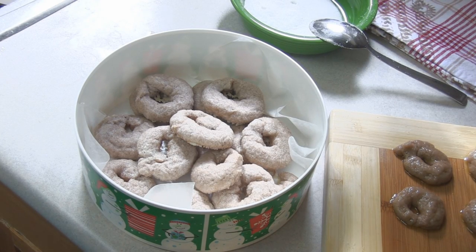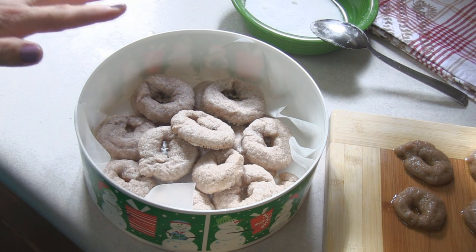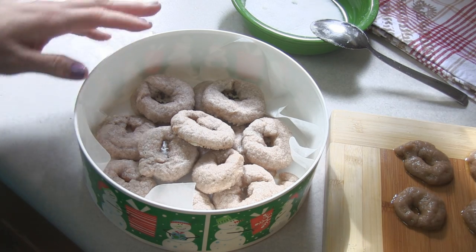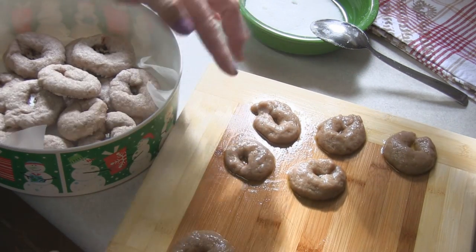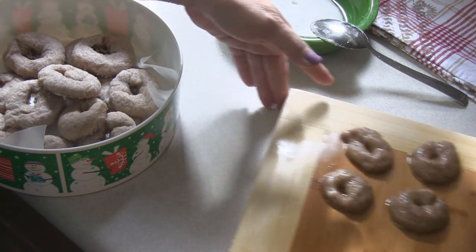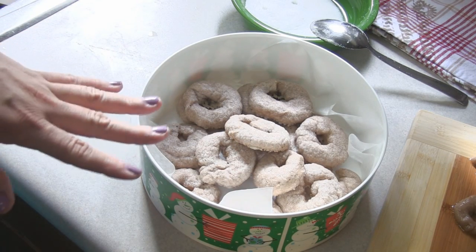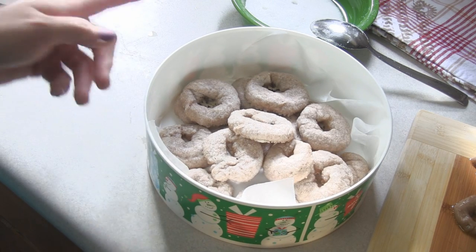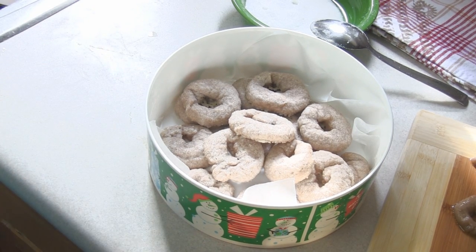These are actually quite good. They're not really super sweet. One thing I would suggest is lowering the oil content to about two-thirds cup — I saw a different recipe because, as you can see, it's very oily. It did start separating between trays going in and out of the oven, but these are very good. I hope you try them and I hope you enjoy.